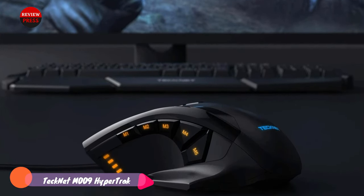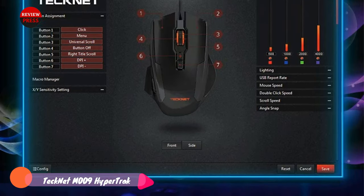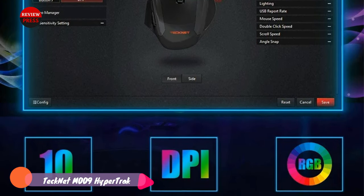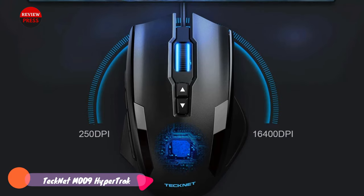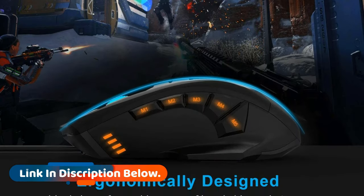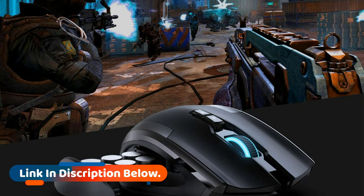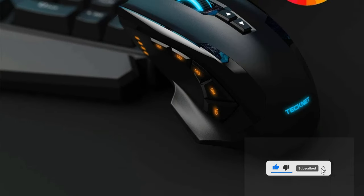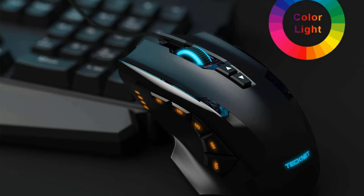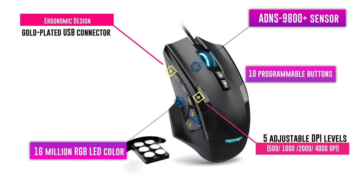Number one: TeckNet M009. The TeckNet M009 HyperTrack provides a fantastic gaming experience, operating eight times faster than the average mouse with a report rate of one microsecond. It's equipped with an Avego ADNS-9800 Plus sensor featuring zero smoothing, lagless filtering, and zero acceleration for dependable tracking across DPI speeds between 250 and 16,400. Despite its light appearance, weight can be customized with six removable four-gram tuners to limit flying cursor speeds. That was our list of the top seven best claw grip mouse.